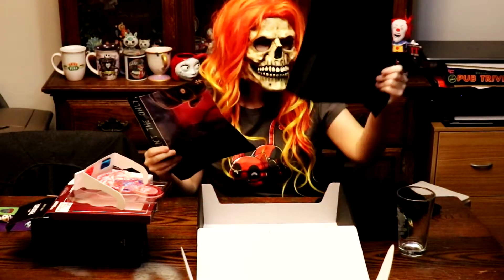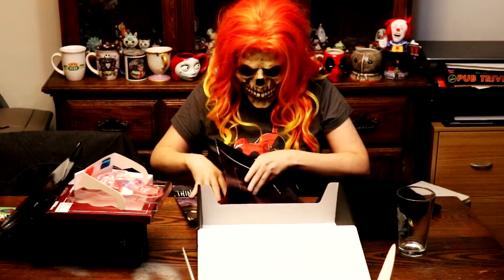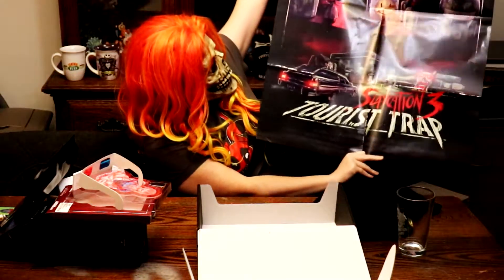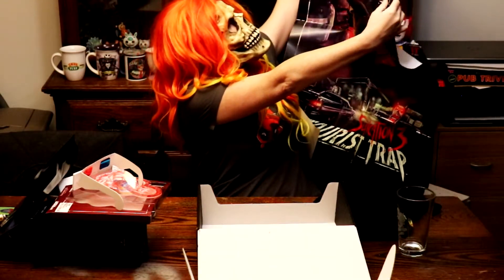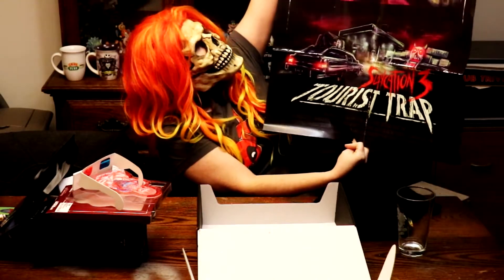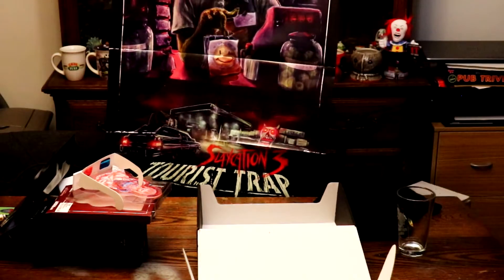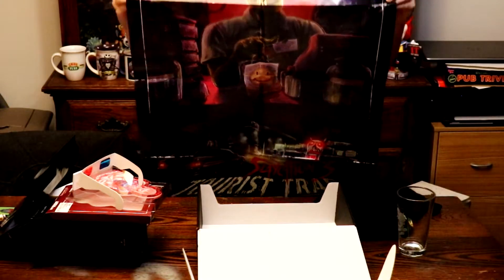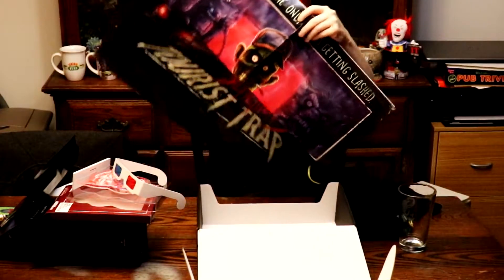I just don't know where I would put it. Next item is in this bag — there's an envelope, and it says 'Prices aren't the only thing getting slashed.' Slaycation 3, Horror's Trap. It looks like a movie poster-style print. I do like the overall design. This will probably go in one of my kids' rooms — I'm sure it will end up in my youngest's room on his wall because he'll like the design, and I think it is kind of cool.